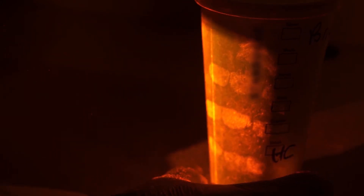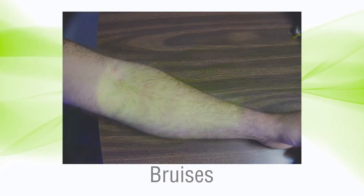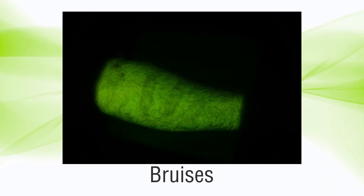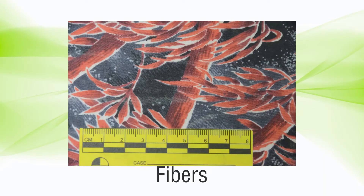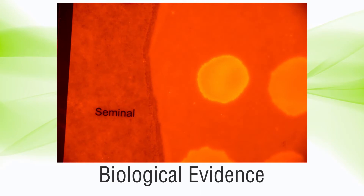The HandScope LED is capable of finding all sorts of evidence, including bruises, bone, teeth, fingernails, fibers, treated fingerprints, biological evidence, and many other types of evidence.